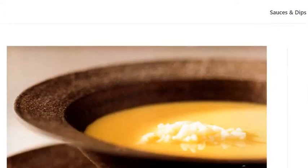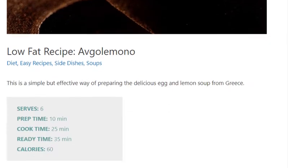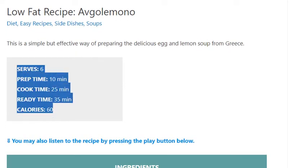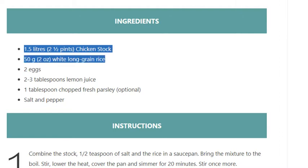Low-fat recipe: Avgolemono. Serves 6. Prep time 10 minutes, cook time 25 minutes, ready time 35 minutes. Calories: 60. Ingredients: 1.5 liters (2 and a half pints) chicken stock, 50 grams (2 ounces) white long grain rice, 2 eggs.